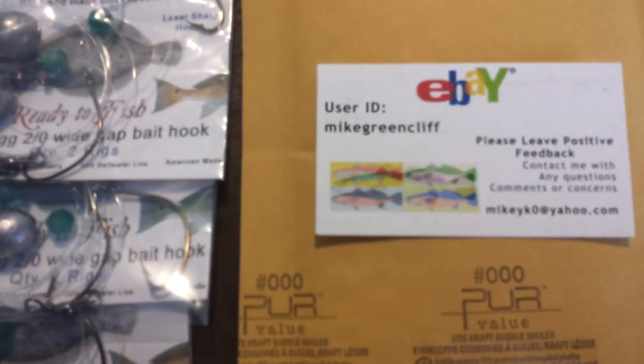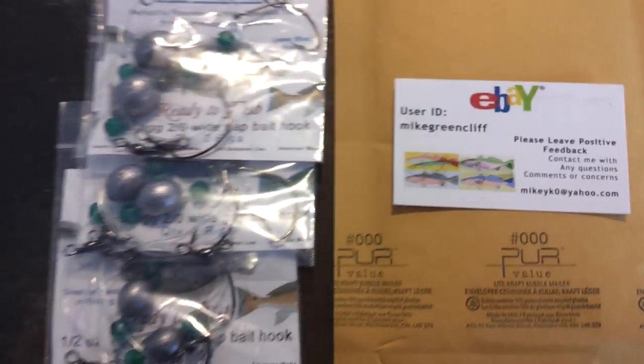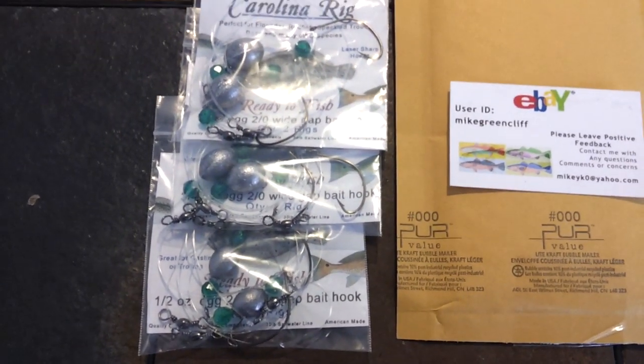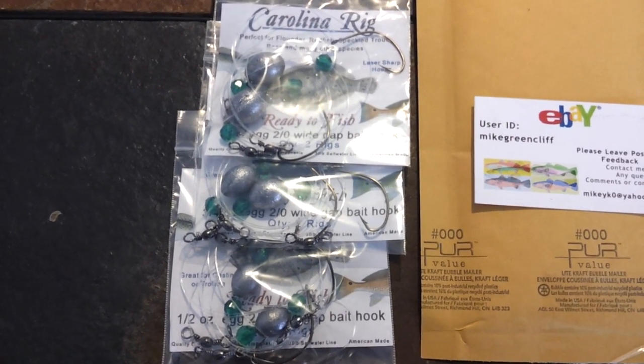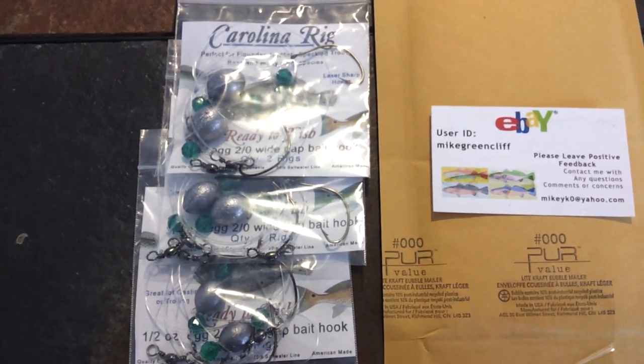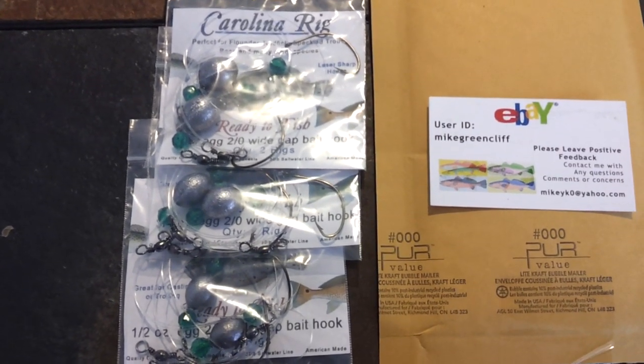It's available on eBay — there's the user ID, or you can go ahead and put in the search box 'Carolina rig,' 'flounder fishing,' 'redfish fishing' — any of those and you should be able to find this really easily. There are a number of listings on eBay.